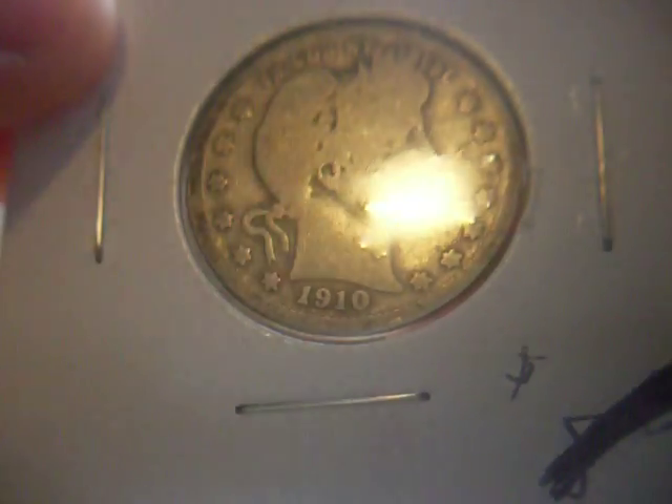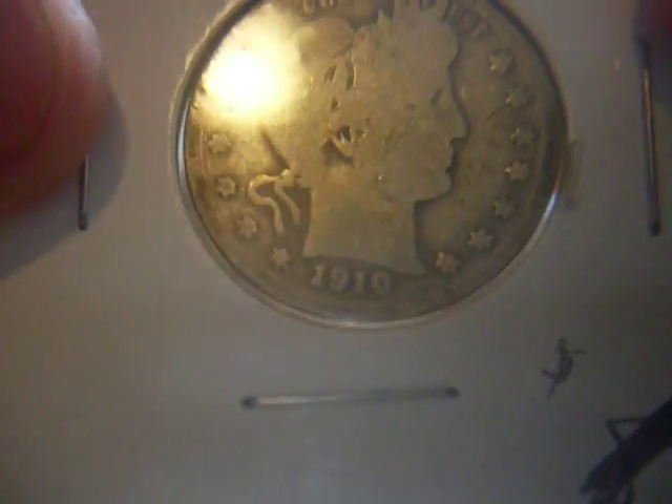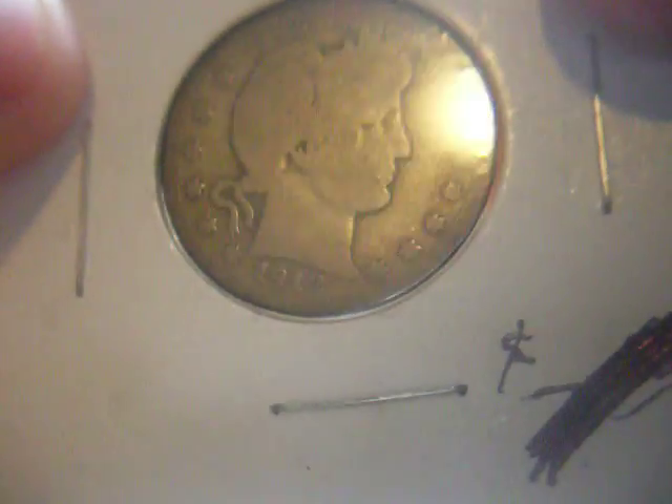Here's a 1910 Philadelphia. Not too bad. I'm trying to make it a somewhat matching set — I want them all to be a similar grade. So this one might be a little bit low. This is a 1912p, might be an AG, could be a good four. So there's that, got four of those. This is my stack of barber quarters I've picked up over a couple of months. I think this makes 15 — they're all more common dates.